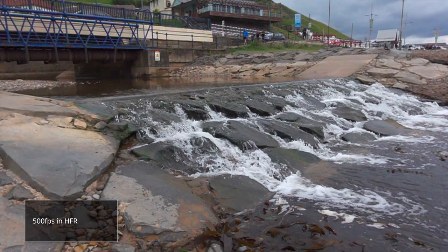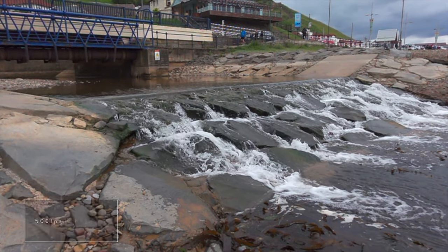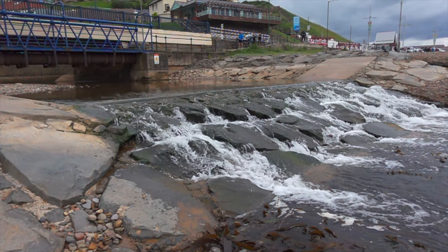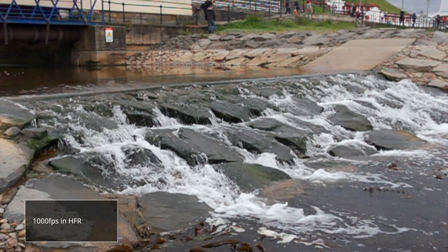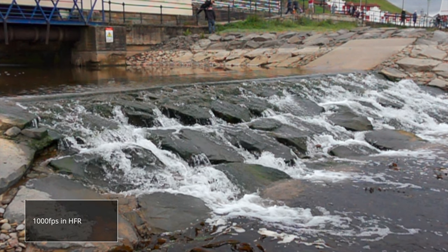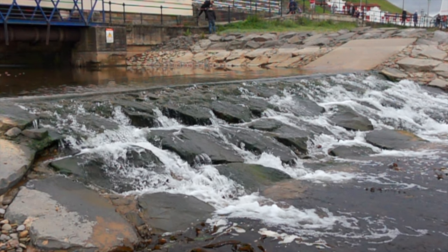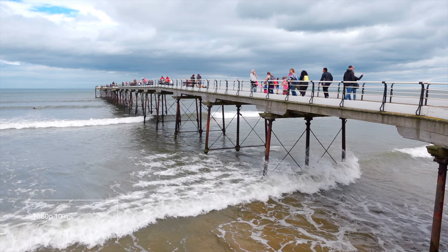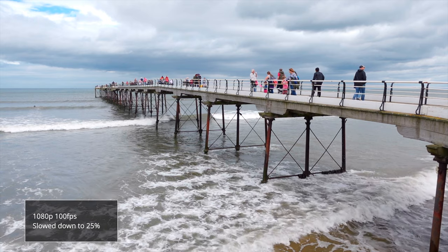This is 500 frames a second, and you can start to see that whilst it looks okay, the footage quality does start to degrade. And finally, this is 1000 frames a second. It's impressive this is on a camera of this budget, but I would never ever use this in a project — the quality is just far too degraded. I think 100 frames a second slowed down to 25% looks much better. But let me know what you think.